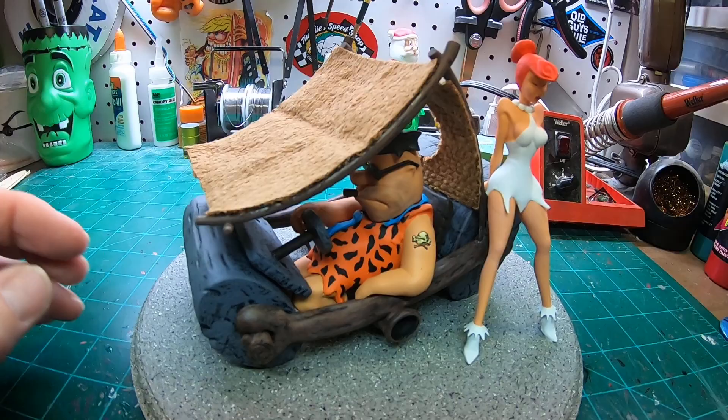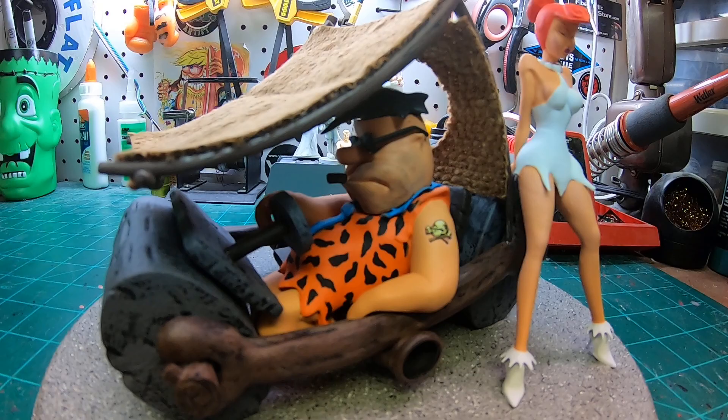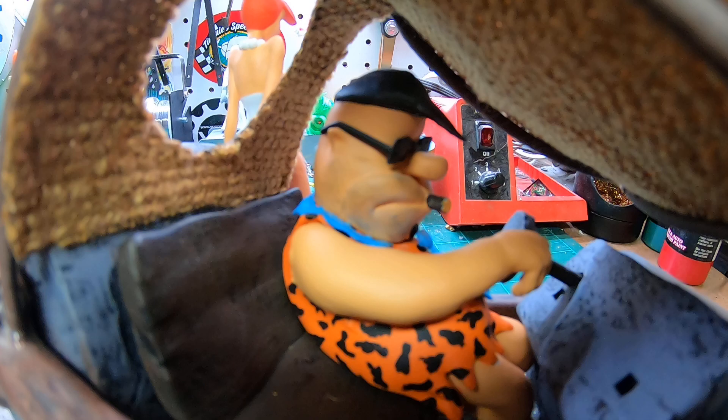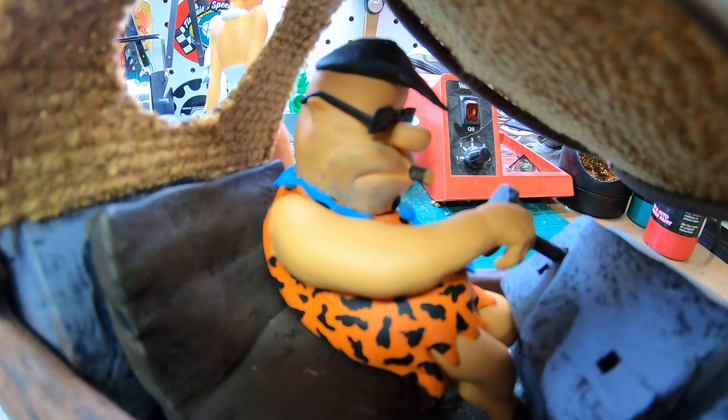I really had fun painting this. I just made a simple base for it and sprayed it with some of that textured paint that looks like concrete or rock — in this case, bedrock. Fred's going to be hard to film, but let me see if I can get in there — I'll go from this side.